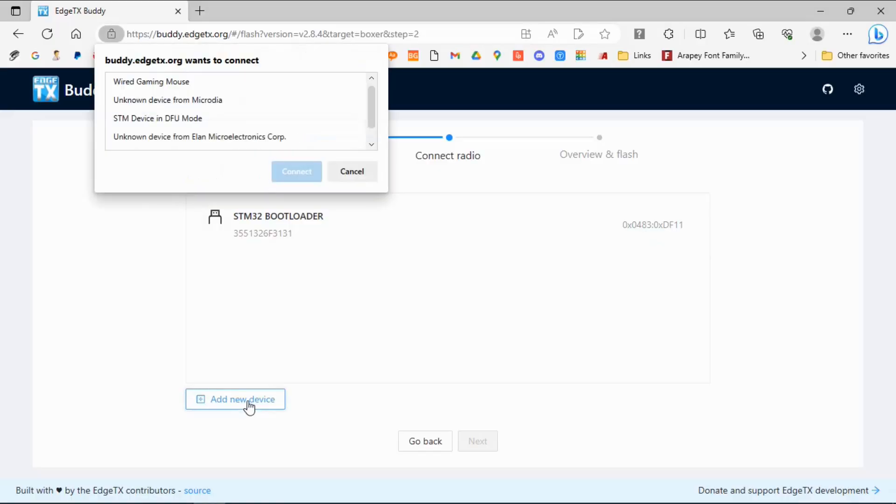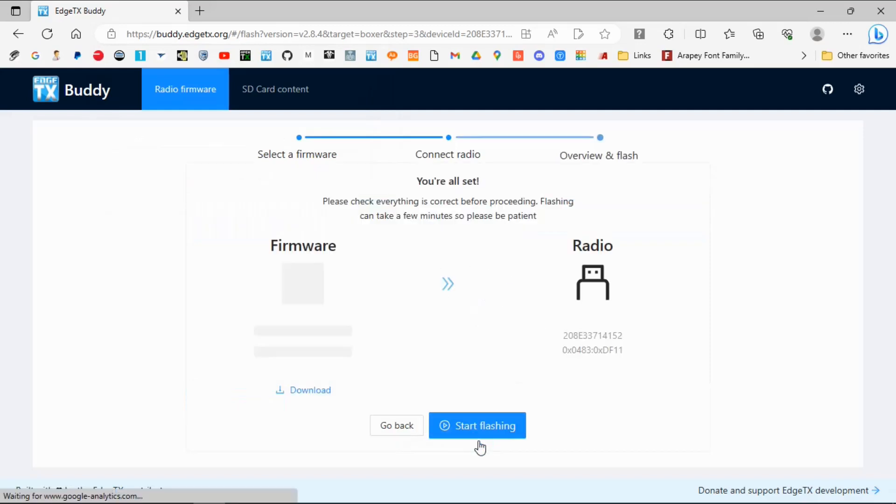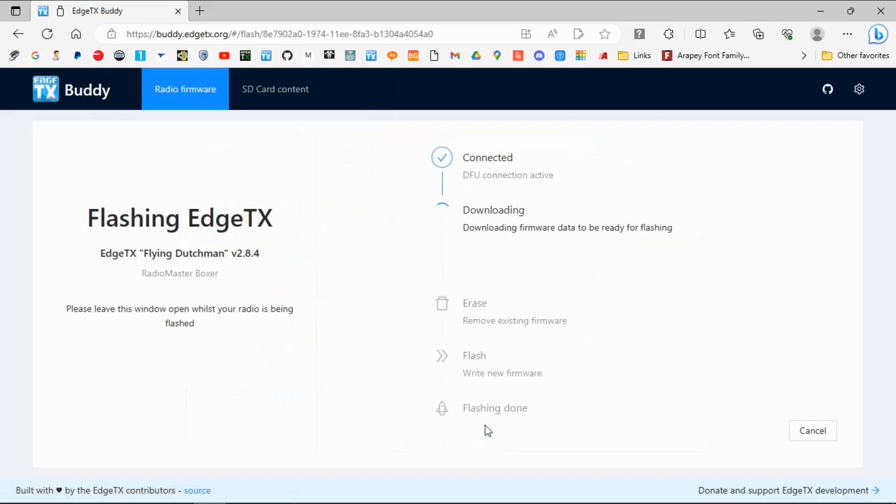You can see there's the bootloader and it should say STM32 bootloader — this is what you're looking for. It may ask you to add a device. Let's click on that anyway. You can see we've got an STM device — that should be our radio. We're going to go next and we should be good to go, so we can now click Flash.